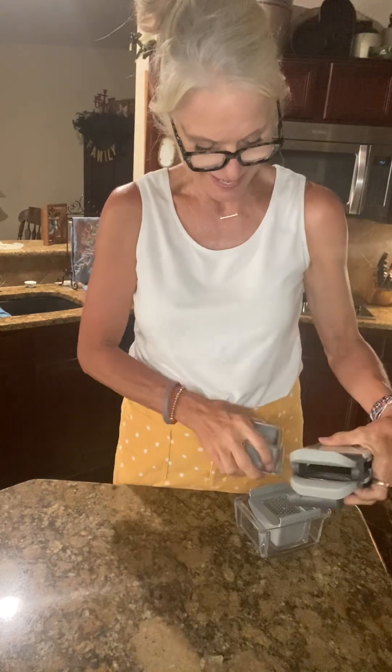You definitely want to keep the covers on just to protect your hands and everything else. That's that, and I'll send this over real quick.